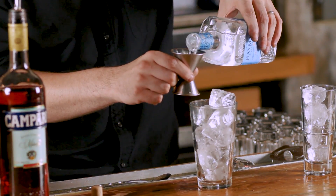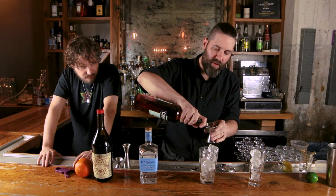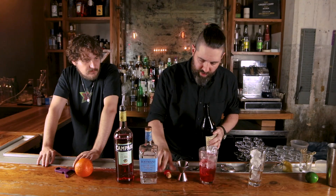It's basically the same ingredients as an Americano except instead of seltzer you get gin. It's super easy — it's all the same amount. We're gonna do about an ounce or so of gin, about an ounce or so of Campari bitter liqueur, and the same of some sweet vermouth.